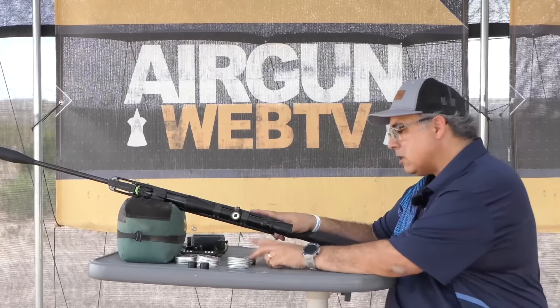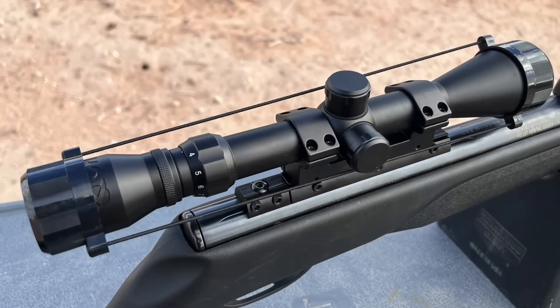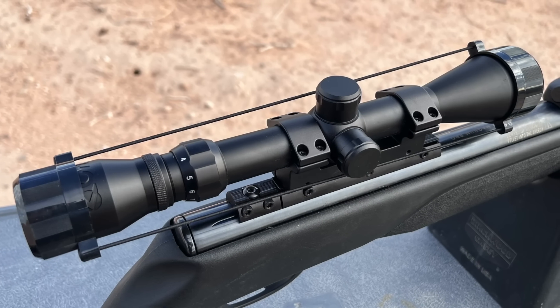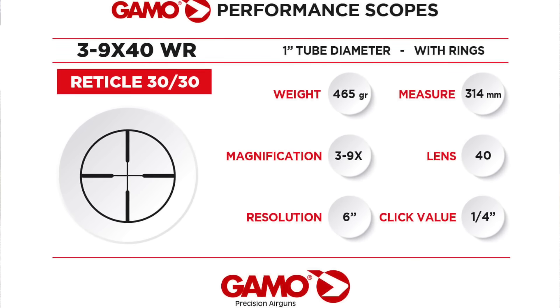We've got our 10-shot mag and our standard Gambo optic here — it's a 3-9x40, it's non-AO. So we're going to start at 15 yards; we might be able to use 5 or 6 power. As you get to 25 yards and beyond, you can use the full range of magnification and have a clear sight picture.